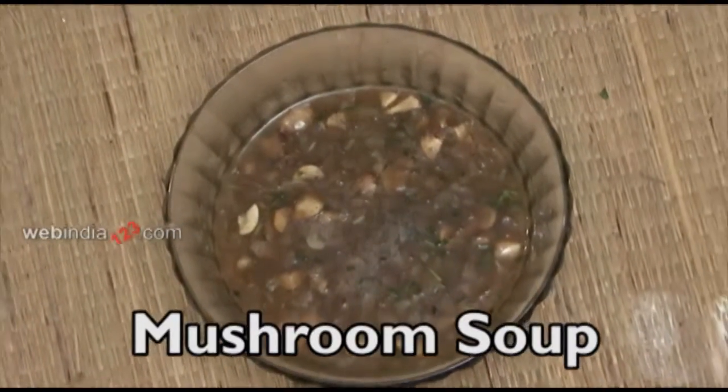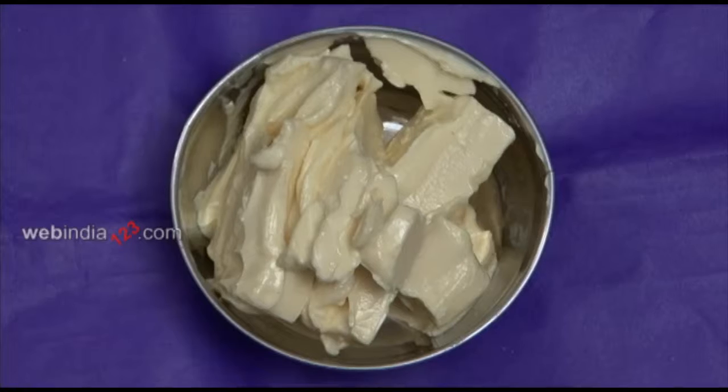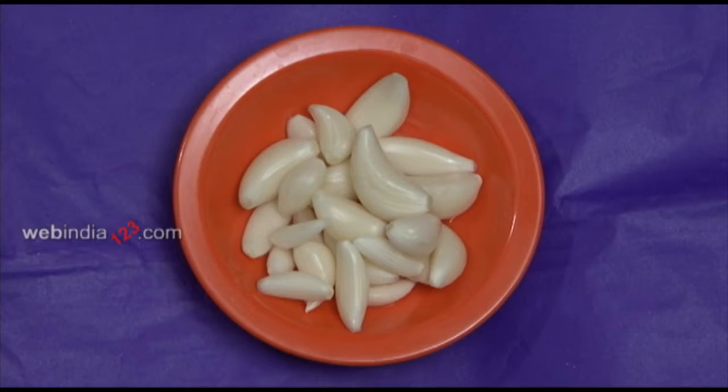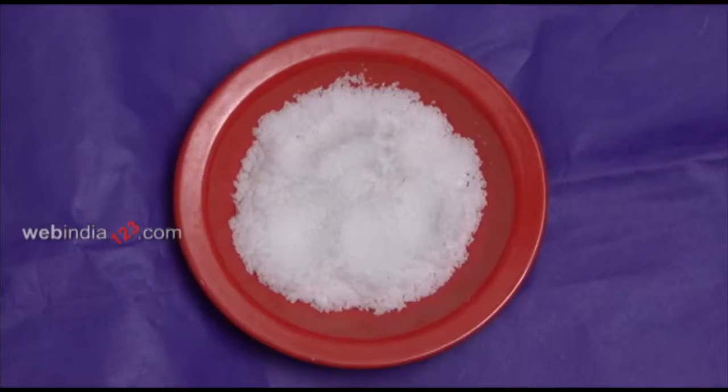All you need are: Mushroom, thinly sliced, half cup; Butter, 2 to 3 tablespoons; Onions, 1; Garlic, 3 to 4; Coriander leaves, 1 to 2 teaspoon.